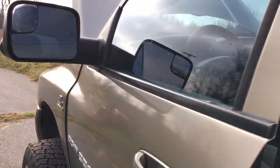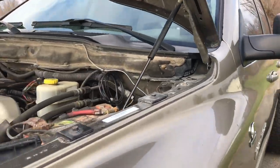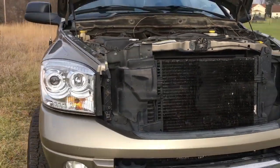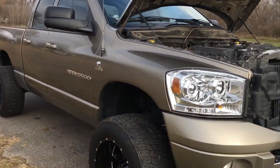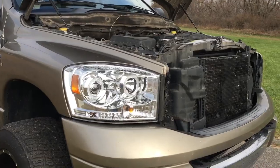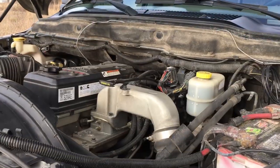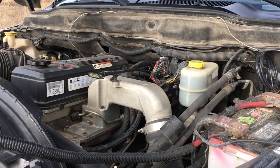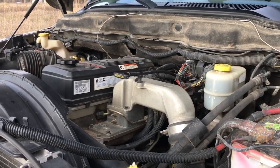I really recommend those — pretty cool, especially for not running all these wires through your cab. Edge comes out with some pretty good stuff; those monitors are very accurate. It's got the 48RE but it's built, and it does have EFI Live with the CSP5 switch — the EFI Live is actually tuned by Calibrated Power Solutions. It does come with a king spade by Comes Tuner.